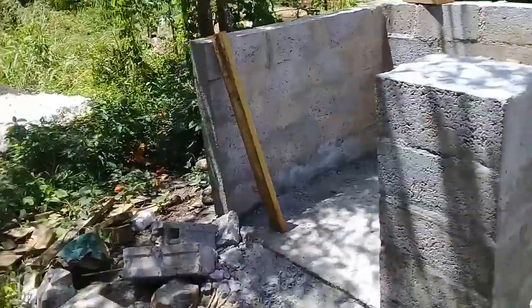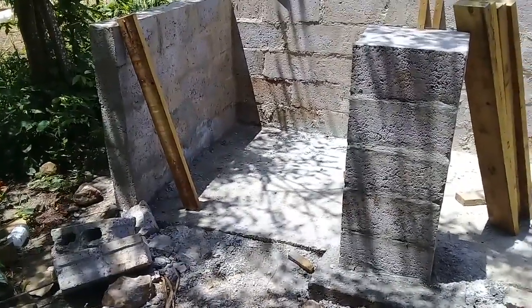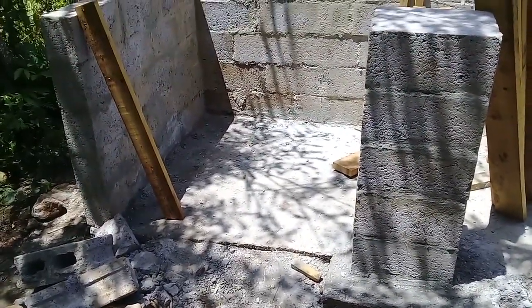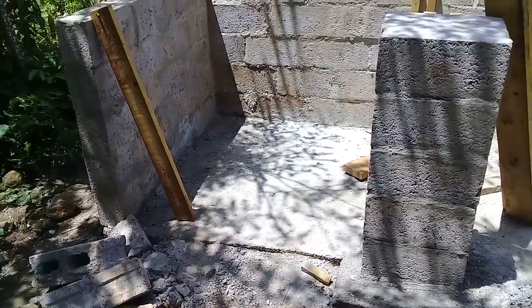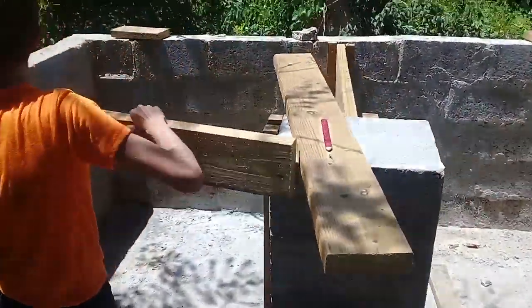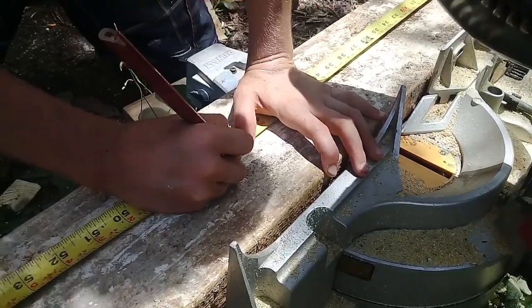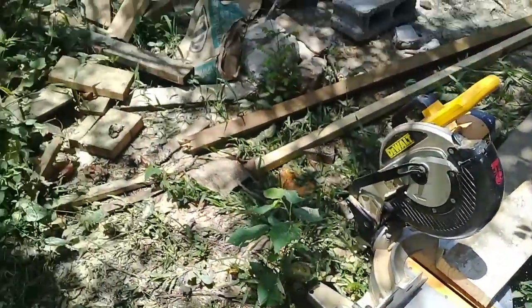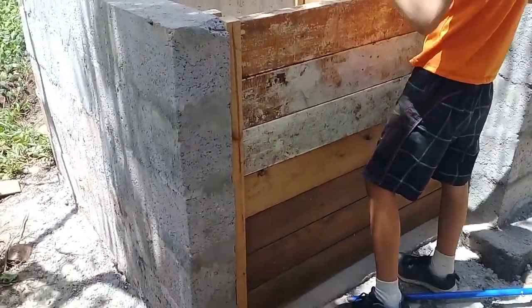This is a traditional three-bin-style compost system, but it is made from concrete, so it should last for a long time. And I know what people say — your compost pile should be right on the ground because the worms won't get into it or the bugs won't get into it. That's ridiculous. Worms can climb walls. Worms can go as high as they want to. You know, they found worms at the top of Mount Everest. I don't actually know if that's true.